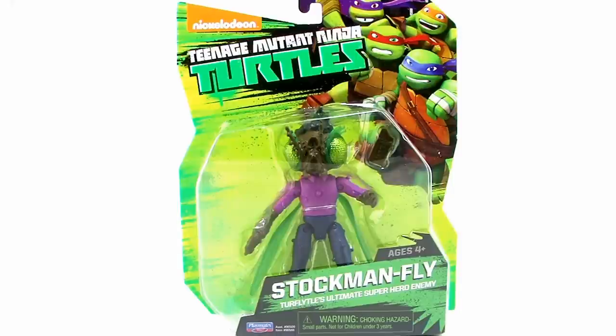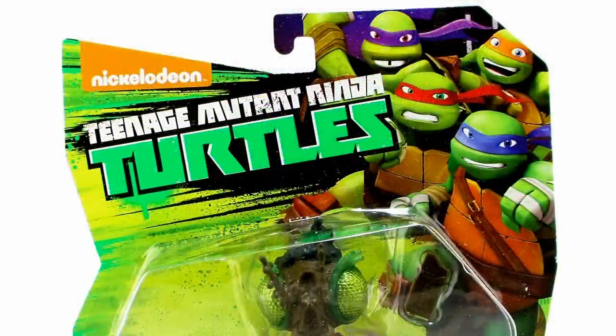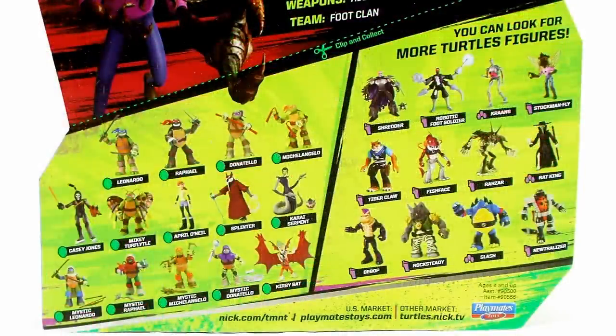Stockman Fly comes on that new style blister card packaging, featuring that bright yellow and green color scheme, with an image of all four turtles straight out of the cartoon series in the upper right-hand corner. I love the little tagline under his name there — 'Turtle's Ultimate Superhero Enemy' — that's fantastic, especially for fans of the show. When you flip it around to the back side, we get a brand new bio for Baxter Stockman in fly form, along with an image from the cartoon and a look at other figures currently available in the Nick Turtles lineup.